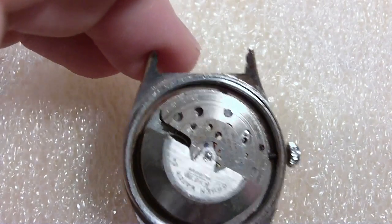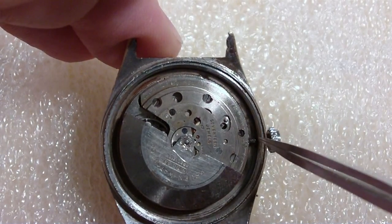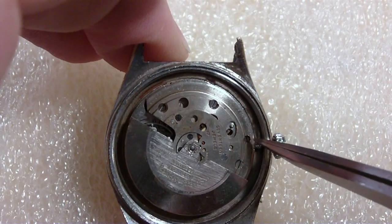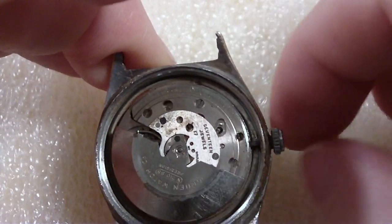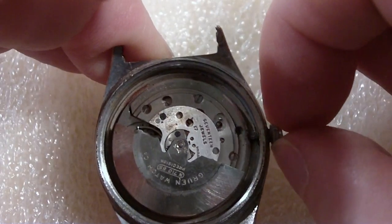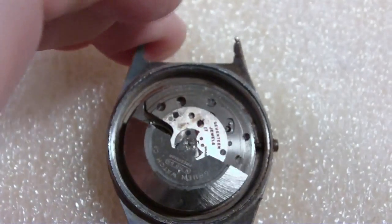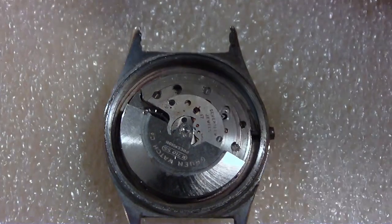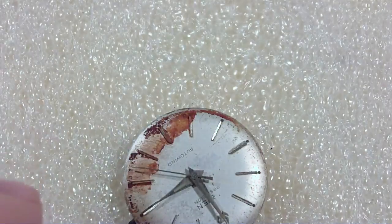I cleaned a lot of rust off this already. I don't know why, because I'm not going to use this watch. Should have left the rust so you could see. The big problem is with the stem — it is extremely rusty and doesn't turn. This screw to loosen the stem doesn't turn either. So to get the movement out, I used pliers and basically unscrewed the crown from the stem, because it was so rusted in position. The stem is short enough that the movement just pops right out.